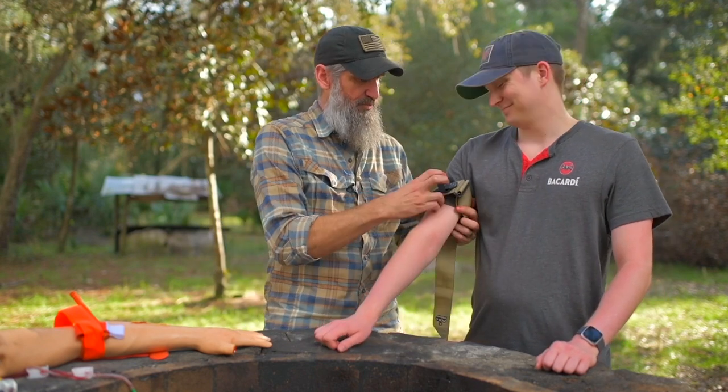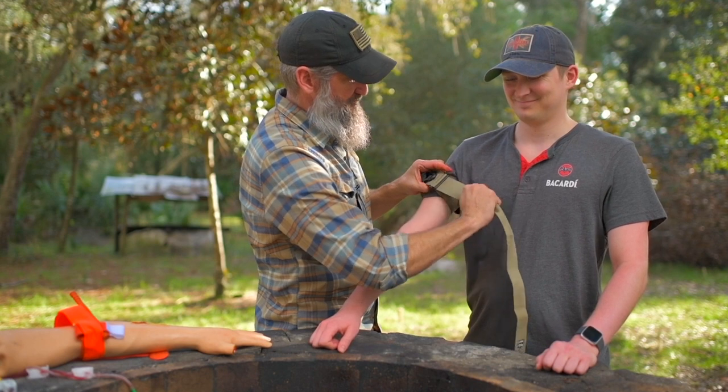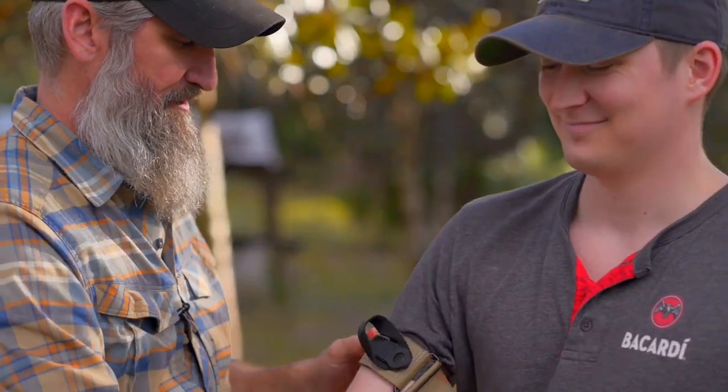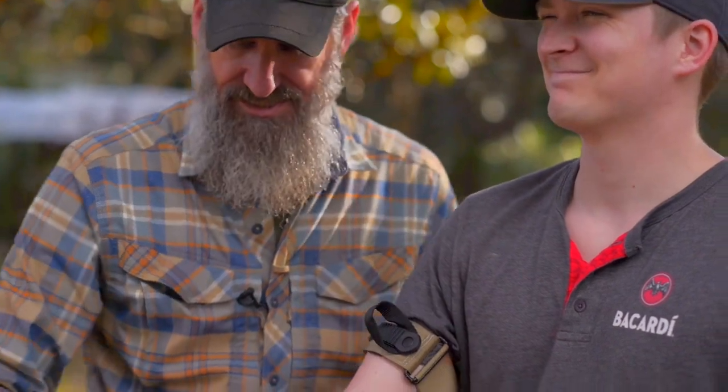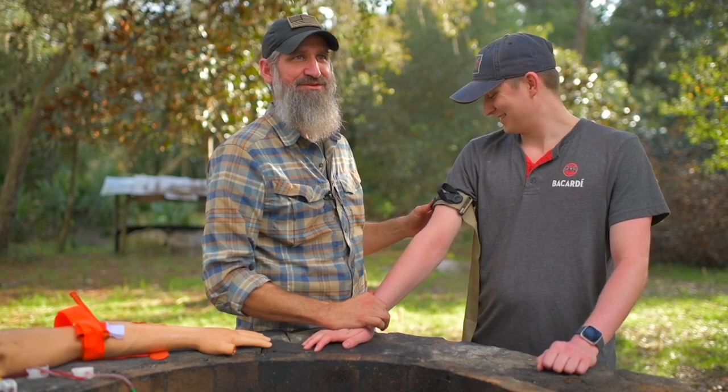I'm going to place this on. I'll put it up nice and high and get it as tight as possible before I start cranking on this. All right, so I've got all that slack out. Let me find his pulse real quick. You a little nervous? A little bit. You've got a racy pulse.